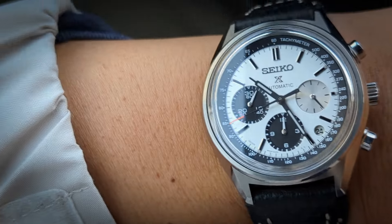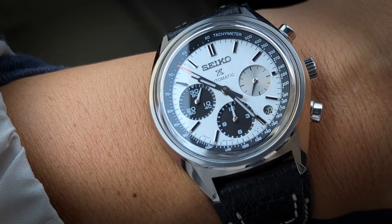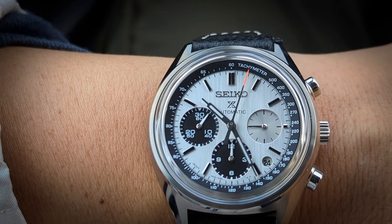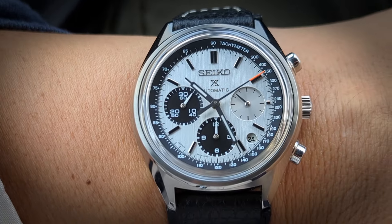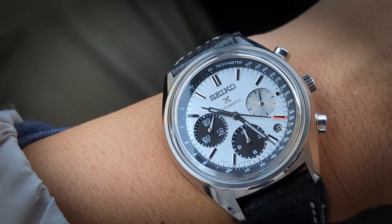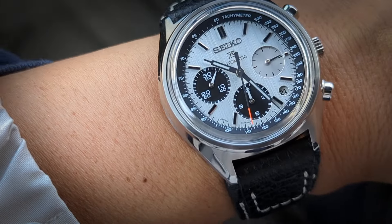I am on the Seiko Prospex SBEC 005. This is, I believe, a 50th or 60th anniversary model of the Speed Timer. The exact reference I want to say is 6138-8001 or -8002. It's not an exact copy, but there are lots of elements they really paid close attention to — the details they translated onto here. It's primarily the dial layout that isn't exactly the same in terms of aesthetics.